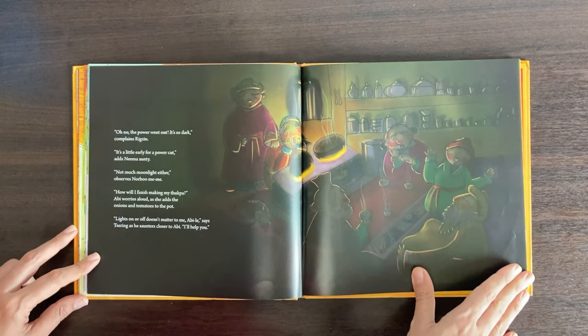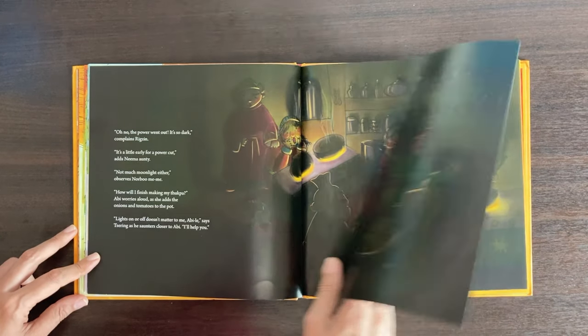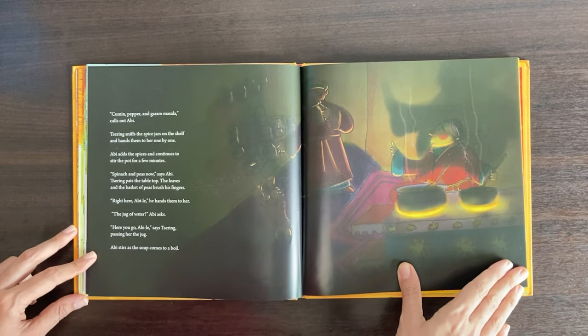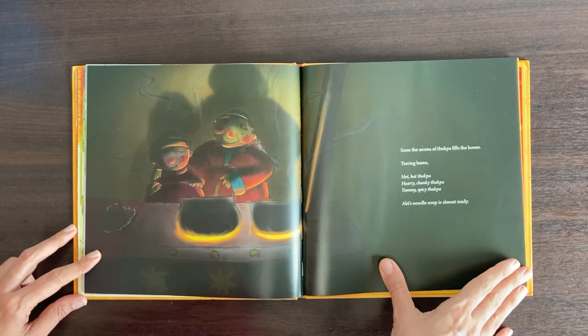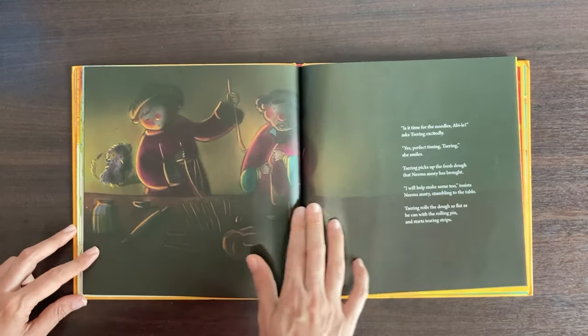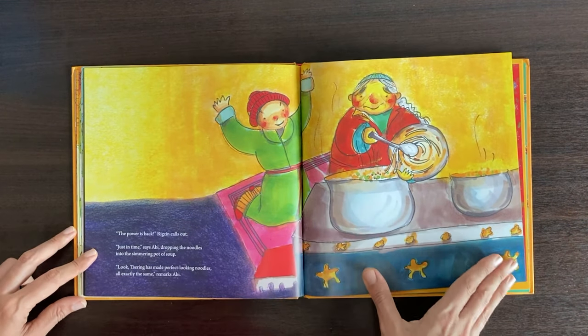Just then, the power goes out and abhi wonders how she will be able to cook. But Sering's skill to spot and identify things in darkness with ease works for abhi, and she could continue preparing tukpa for everyone. Everyone sits together and enjoys this wonderful tukpa meal all together.